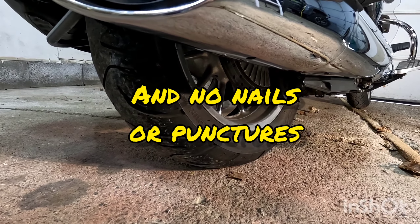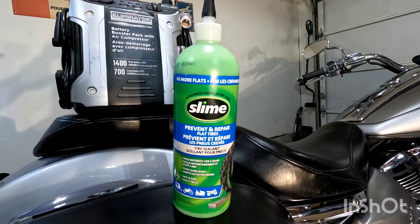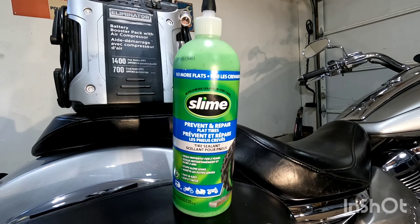Hey folks, Poverty Point Customs here. This is my 2006 Yamaha Stratoliner motorcycle. What's happening is when the bike sits for a week or two, the rear tire is going down a few PSI.